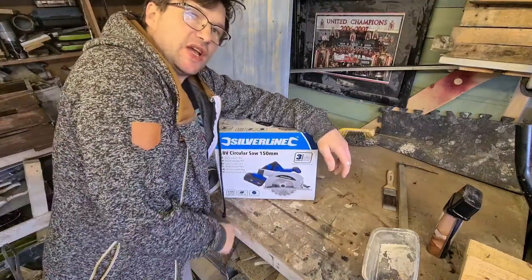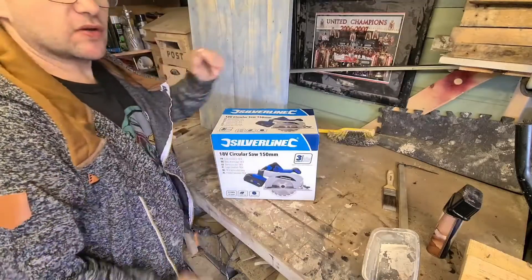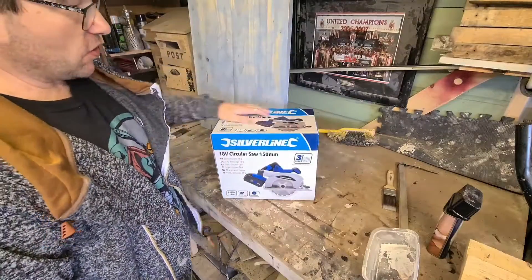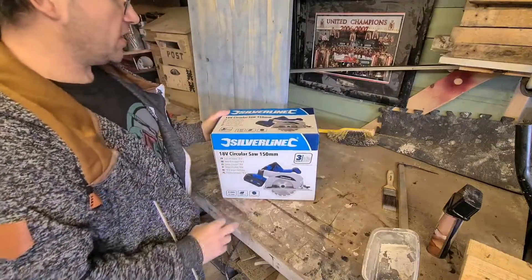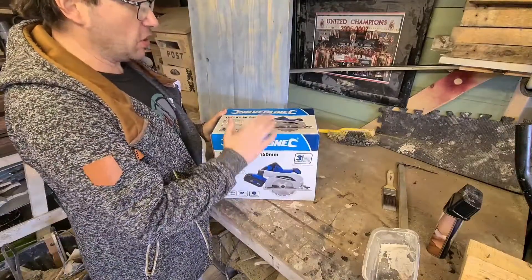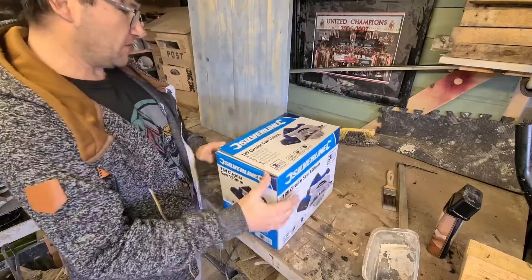Welcome back to the channel, this is me handy handy doing another tool review. What we've got here is a Silver Line 18 volt circular saw, 150 millimeter cordless saw. I don't know much about them, just picked them up.